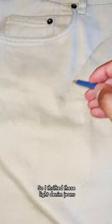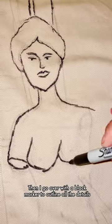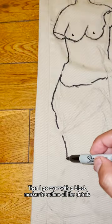So I thrifted these light denim jeans, and I start off by drawing the designs out with a pencil. Then I go over with a black marker to outline all the little details.